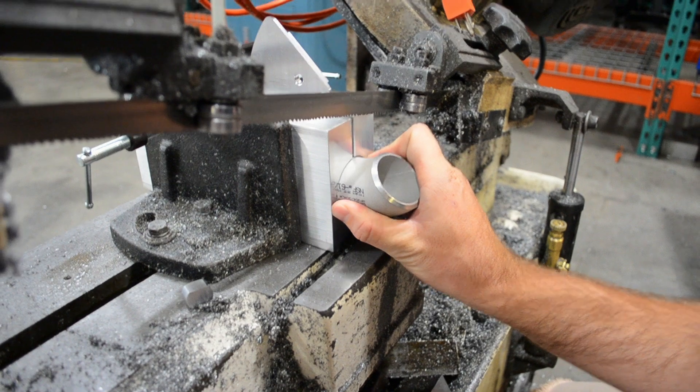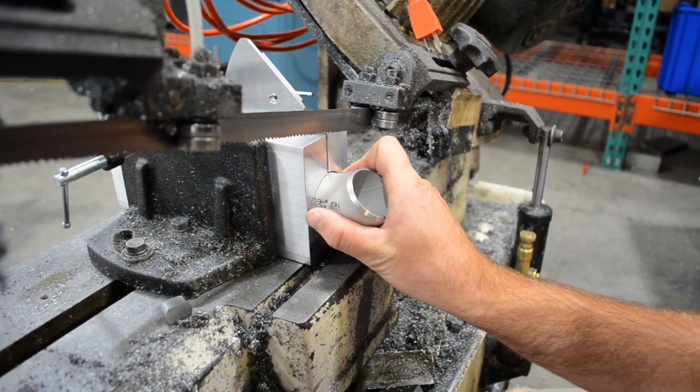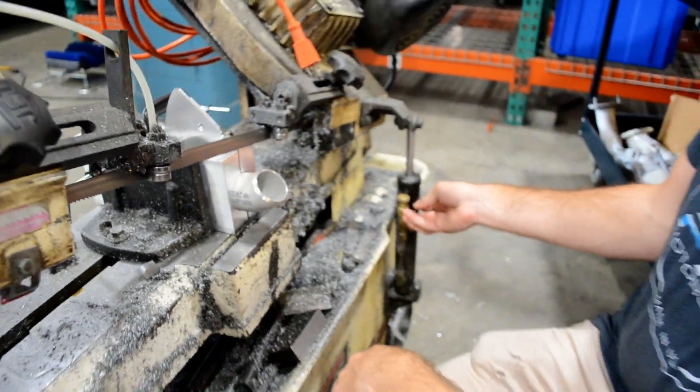You want to make sure that your 90 is all the way in there and butt it up against the dial. And then you are ready to start cutting.